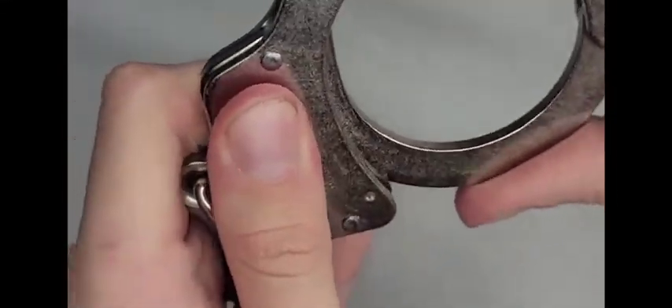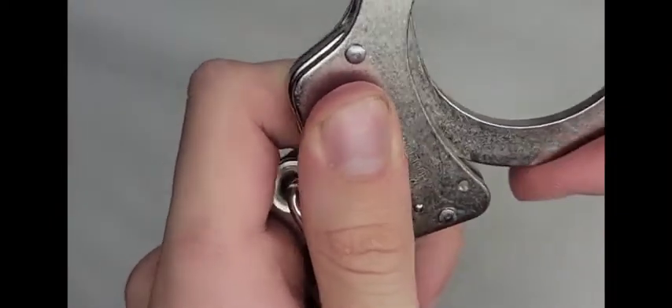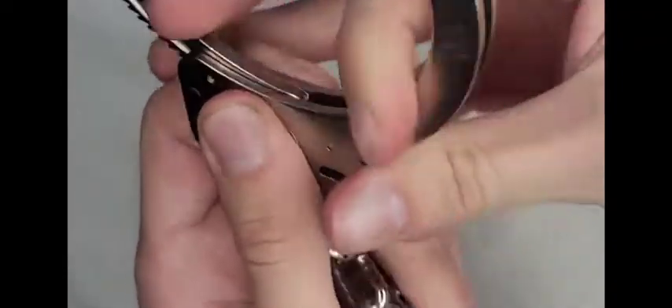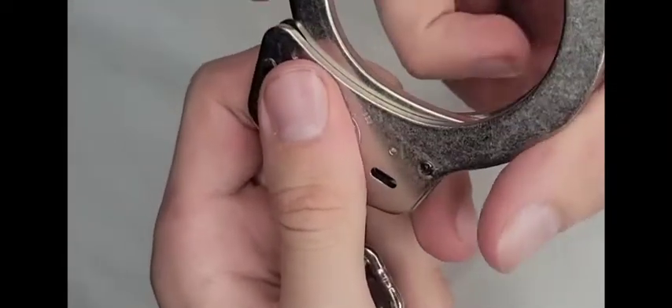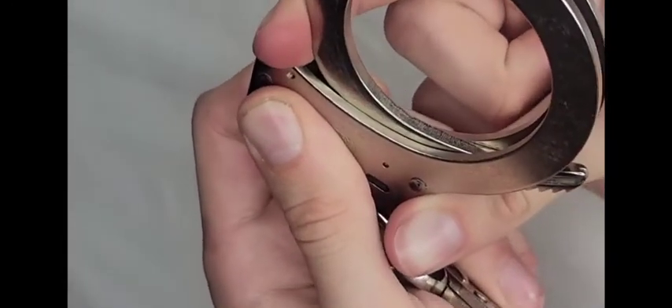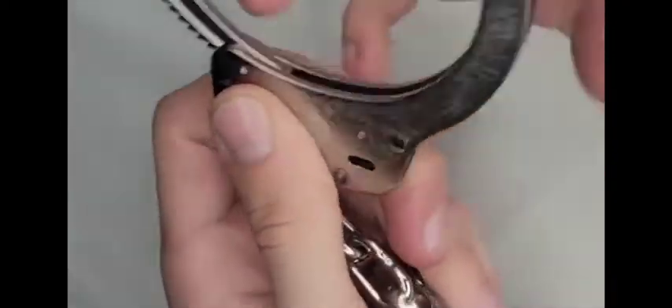There's a small amount of tension on the swivel, which is actually good — it's not so loose that it spins with almost no force, but it's not overly stiff either. Around the sweet spot it moves very freely. It's a well-balanced tension.